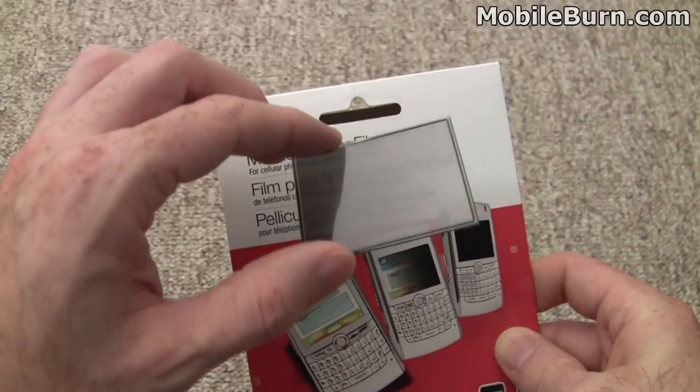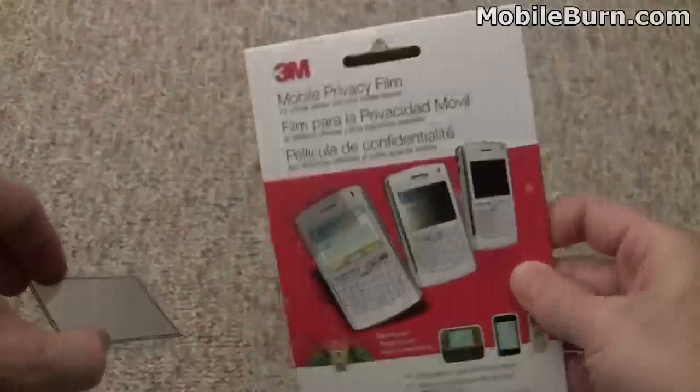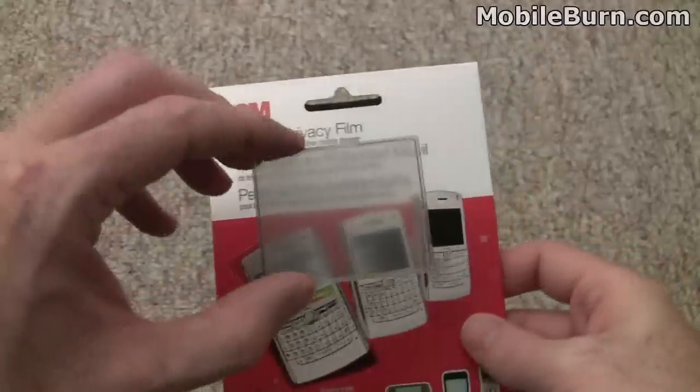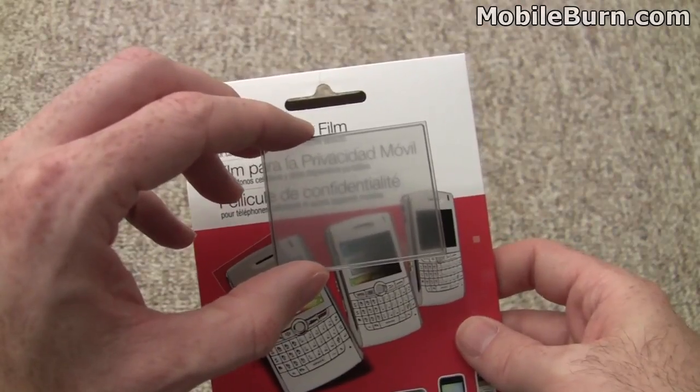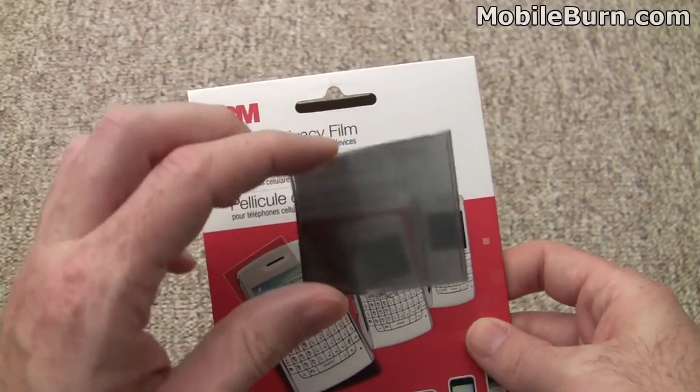It's a little more forgiving in the up and down situations, as you can see. So when you're holding your phone and moving it back and forth, you're going to be able to see it. Presumably nobody's going to be spying on you from above, and this device wouldn't help you at that point, but when we move left to right it gets pretty dark.